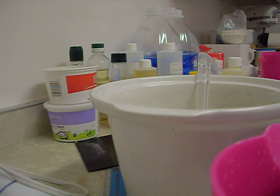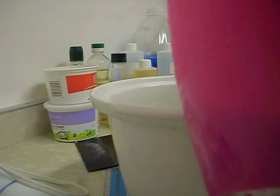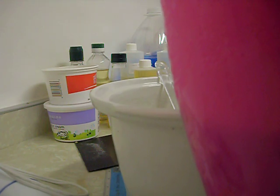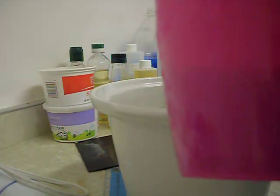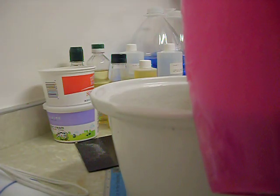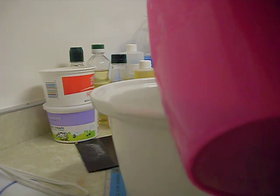Hi YouTube, I'm back. I'm getting ready to mix in my lye water with my melted oils. I have 11.85 ounces of rainwater that was steeped with the lavender buds and 5.0 lye. I'm going to go ahead and get that mix.